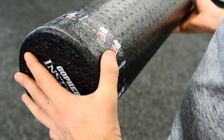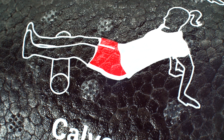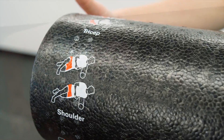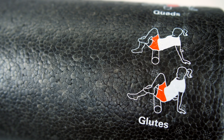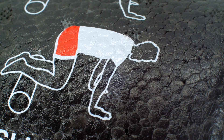The foam roller features 10 exercises to provide relief for sore muscles across the entire body. Clear illustrations, such as the calf roll and shoulder roll, are easy to understand and properly perform for added safety. Bright, contrasting colors make instructions easy to read, while quality printing ensures they won't easily wear off.